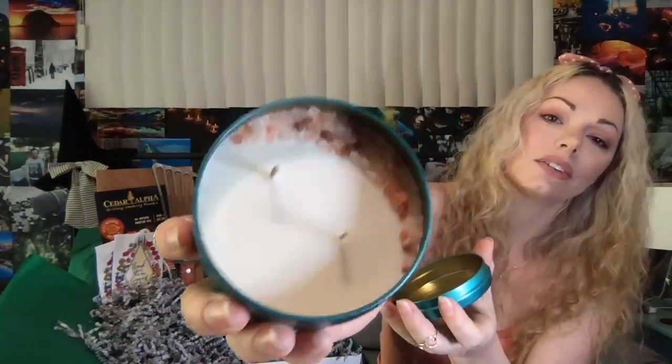Next up is the BC ocean mist candle. The label is so great — I had such a fun time making these. They are inspired by the salty ocean air in British Columbia where the story basically takes place. It's going to be a very oceany, misty candle. I also included some really gorgeous Himalayan pink salt — BC is not the Himalayas, but the salt will give you that very oceany scent when you burn these.